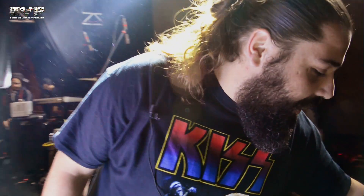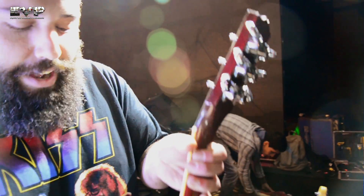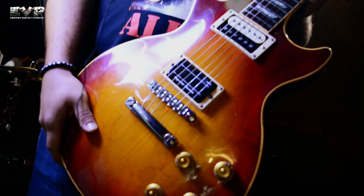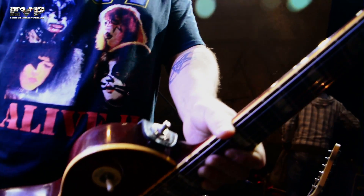Bueno, les cuento. En realidad, esta es la guitarra titular, digamos, que es una Les Paul, una estándar del 88. Ya me vino con estas clavijas, por suerte, porque soy medio furioso ahí y se desafina.